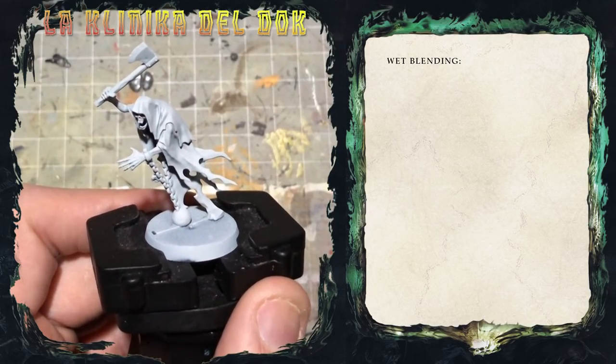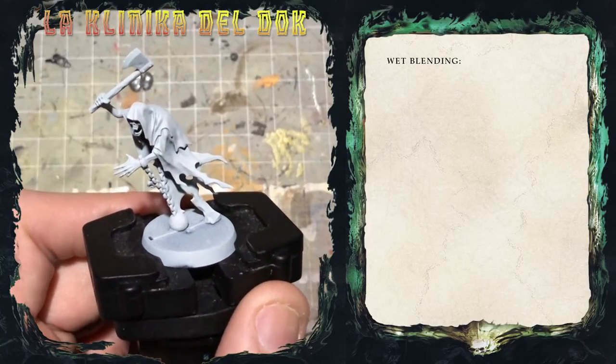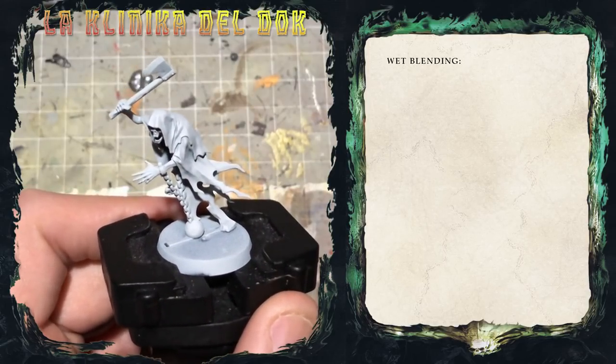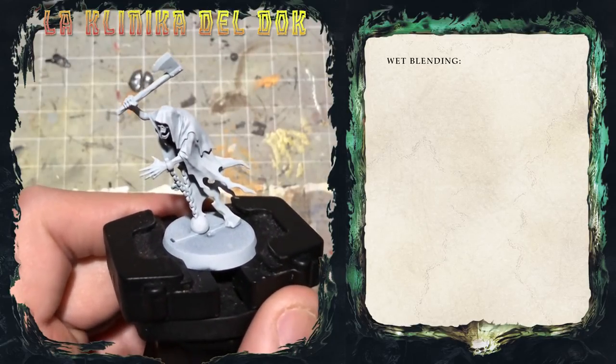Modellisti galattici, bentornati nella clinica del DOC. Il video di oggi è stato richiesto un po' troppo tempo fa, lo ammetto, da Michele Tepedino, uno dei nostri fedelissimi del canale, che chiedeva come realizzare in pratica delle sfumature morbide con il passaggio da un colore all'altro, detto in breve wet blending, semplificandolo in verosimile.